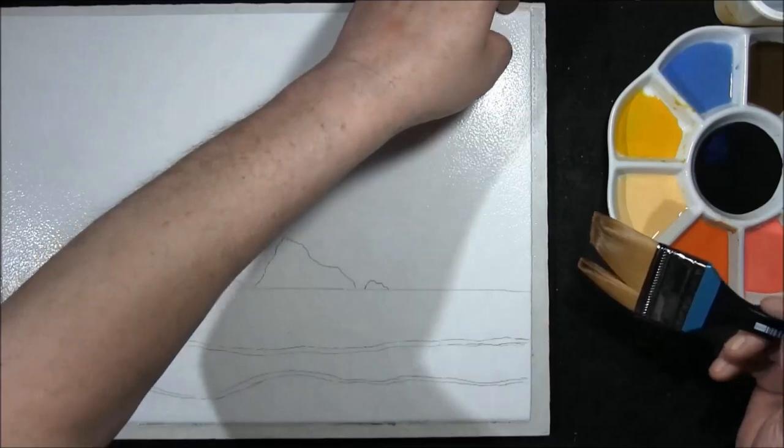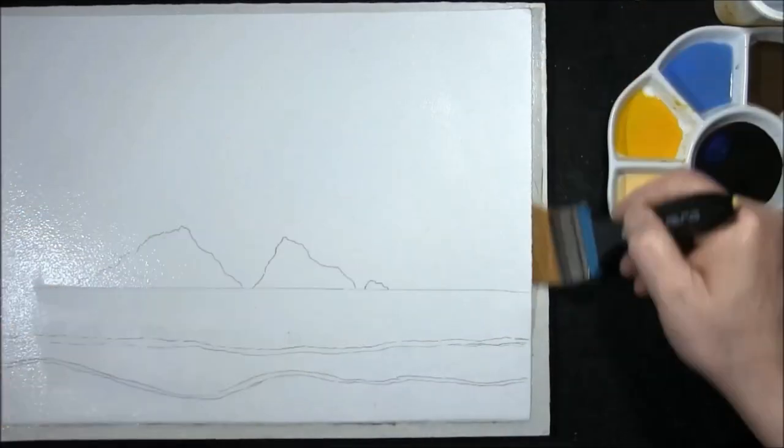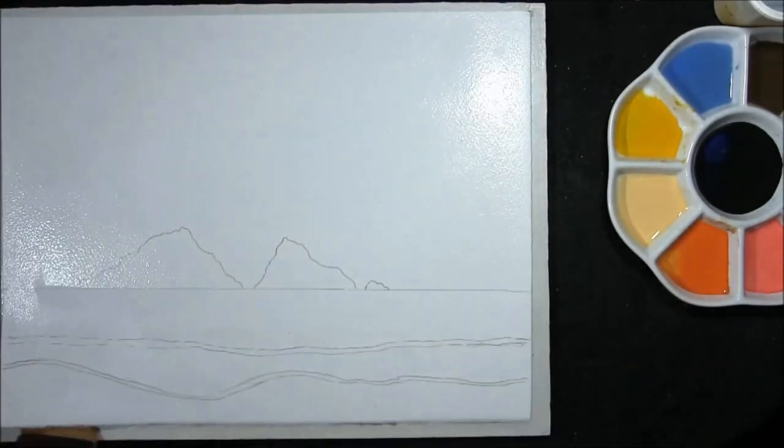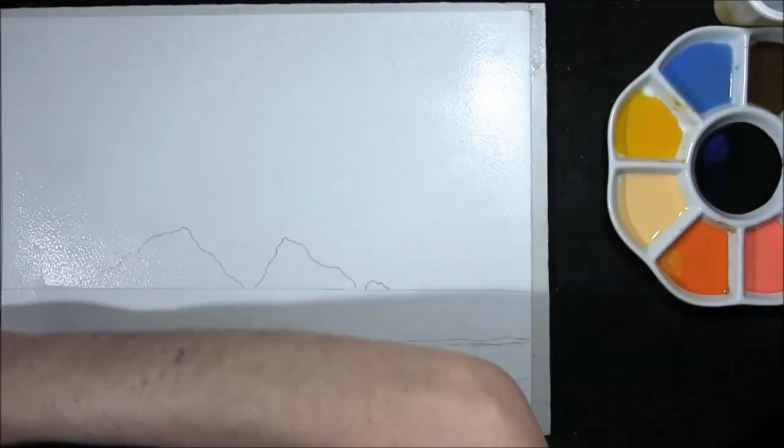This is 90 pound paper from Winsor & Newton. I'm just keeping the top half wet and mopping up any water that might be left around the edges to minimise run backs.